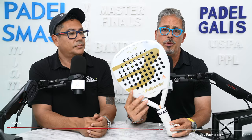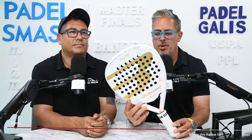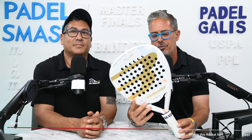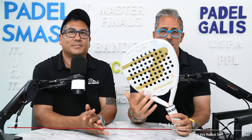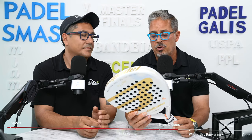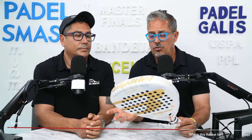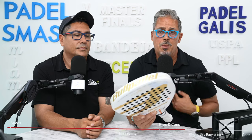Pros: it's an extremely sexy racket — the white and gold, it's just a sublime racket. The paint changes colors in the sun, it has really good looks, great feel from defense, easy to hit lobs from the back wall, and on offense the head-heavy design gives you some good pop. Cons: for me personally, it's a little bit lighter than I'd prefer, but I'm not the target — the target is more the female player.